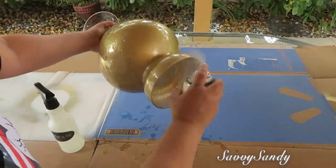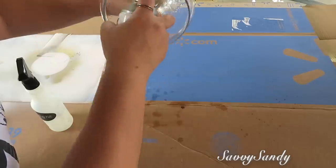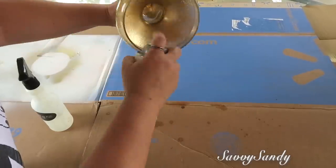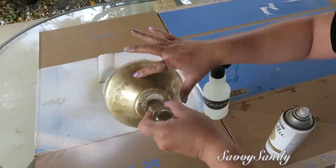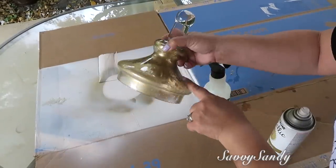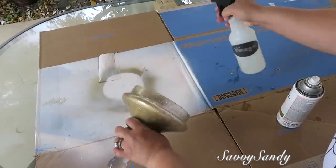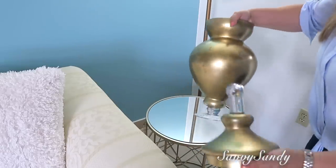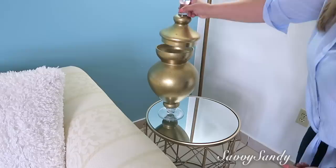Si quieres darle un estilo como avejentado, más acabado, entonces vamos a hacer exactamente lo mismo pero por la parte de afuera del jarrón: le ponemos el vinagre, dejamos correr las gotas, ponemos la pintura en aerosol, y nos va a quedar la terminación igual pero opaca. En realidad esta terminación te la puedes dar a cualquier tipo de figura o de vidrio. Mira qué hermoso quedó.